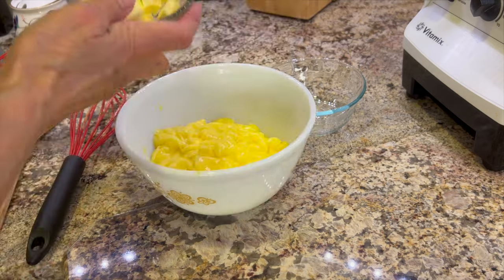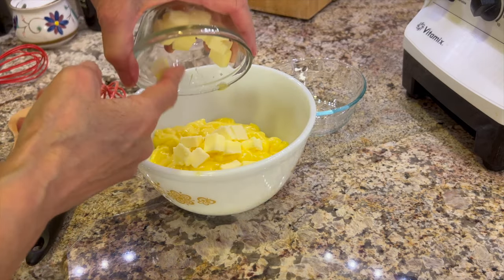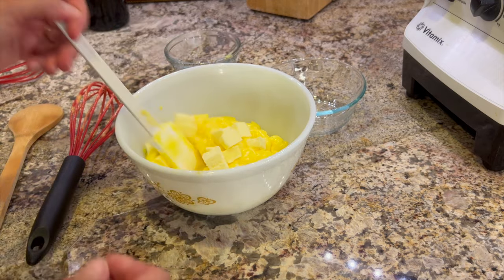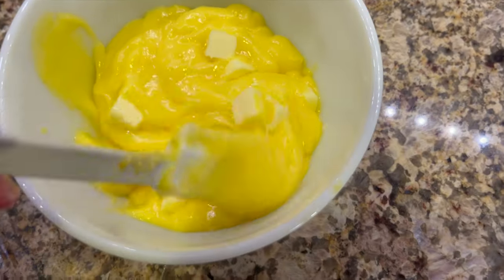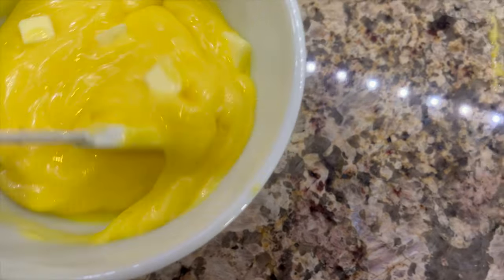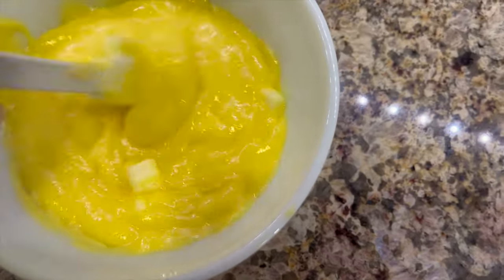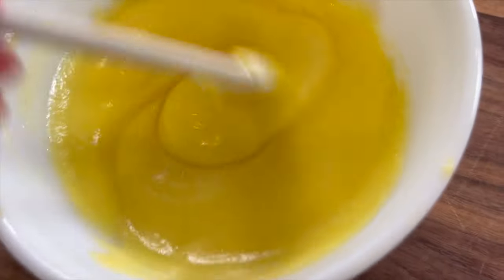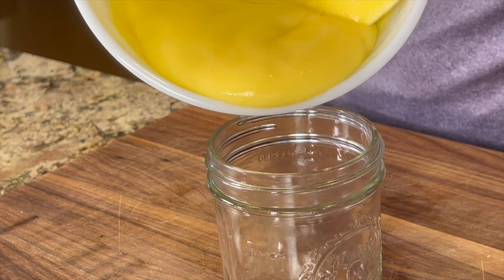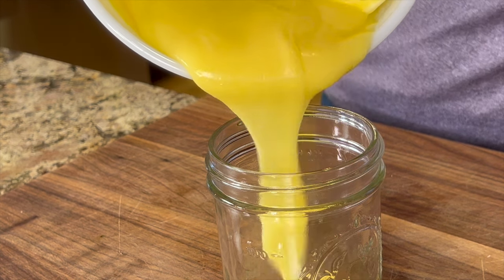I almost forgot to add the butter, so I'm going to do it now — it's still warm enough to melt it, that's all you really need. Just take your spatula and stir that in and it will melt the butter and make it nice and creamy and silky, not to mention adding a little buttery flavor. There you have it — some delicious creamy and flavorful lemon curd that is a hundred times better than anything you can buy in the store and it's so easy to make.